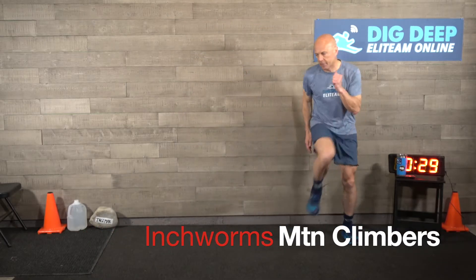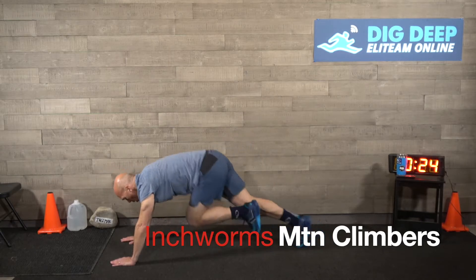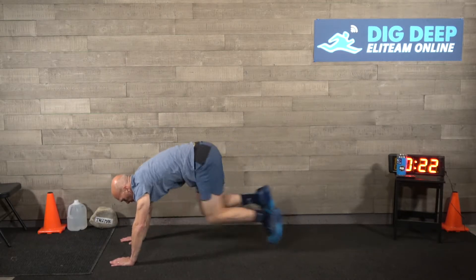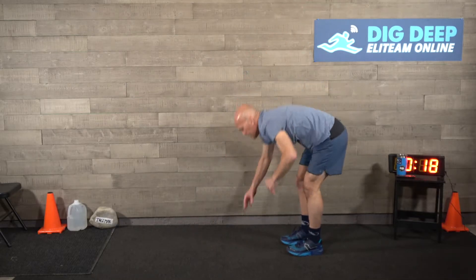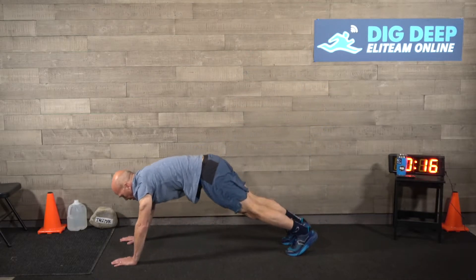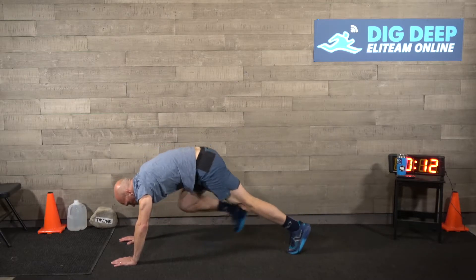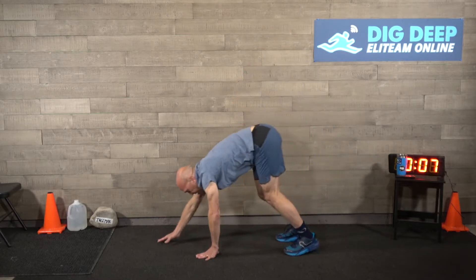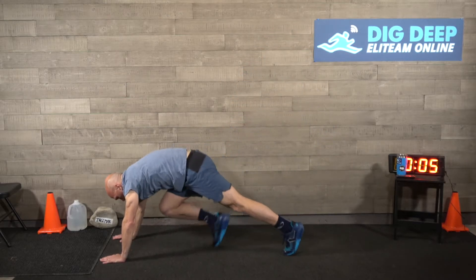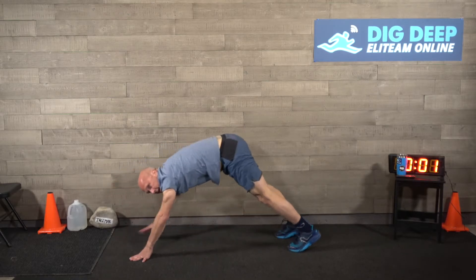Next is mountain climber inchworms. Start up, go down, do a mountain climber - one, two, three, four, five, six, seven - and back up. We'll do seven. Down, stretching out those hammies. One, two, three, four, five, six, seven.